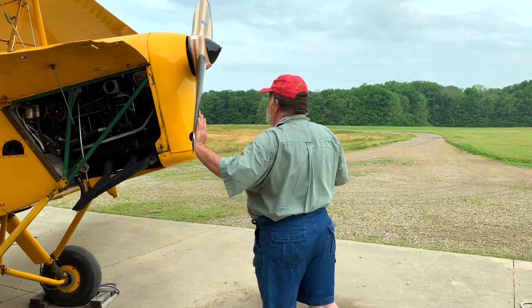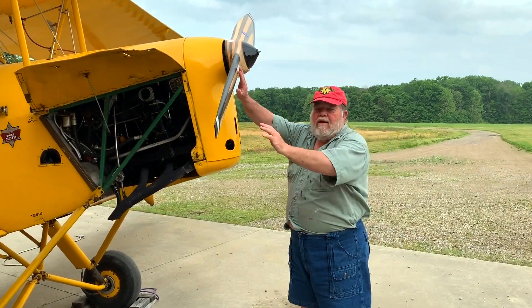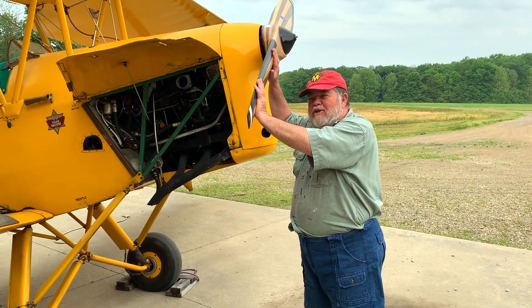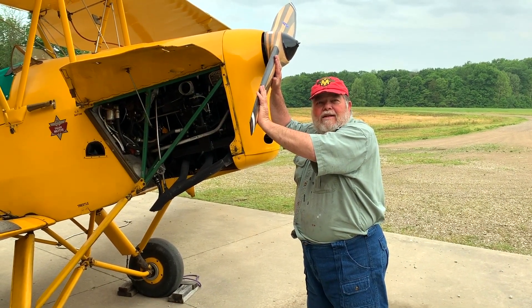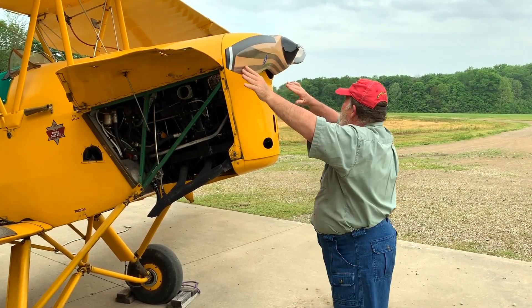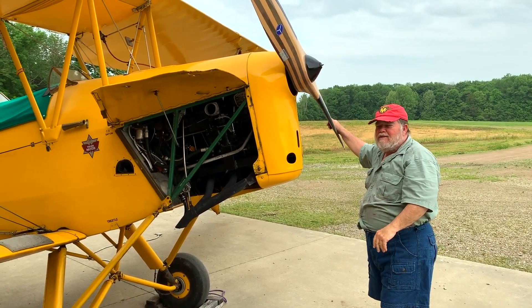You show respect to the antique airplane by touching it. When you pull it through, you're not just pulling it through — you're feeling it. You're feeling the engine, and you're saying hi. You treat it nice, it'll treat you nice.